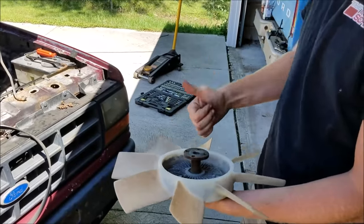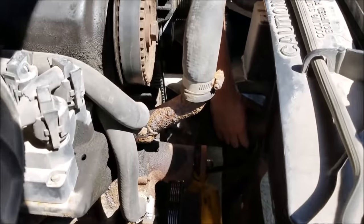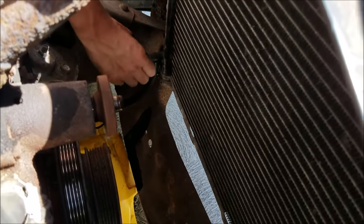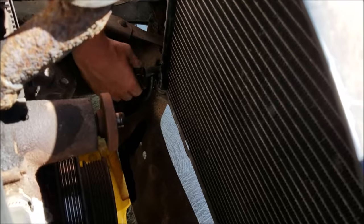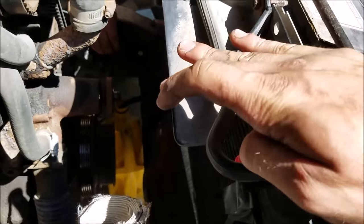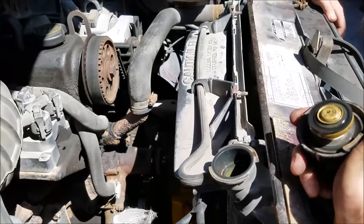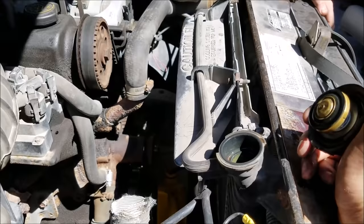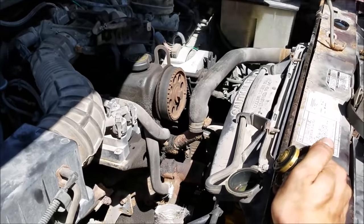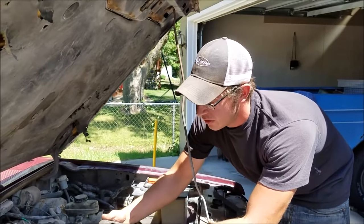We're going to want to drain all our coolant so we don't run it all over ourselves. It has a little petcock on the bottom with a tube - as you open the petcock up it lets coolant flow through that tube into a bucket. I'm going to take the radiator cap off so we have an open system, which helps it flow much better when draining. This is also a good opportunity to put new coolant in - this stuff looks pretty old and old coolant gets acidic and can eat up components like your head gasket or water pump.